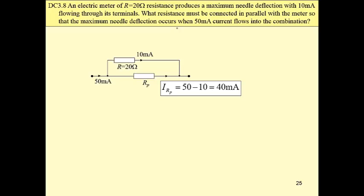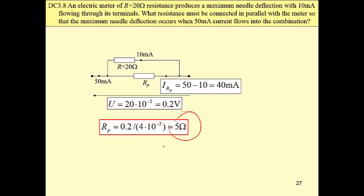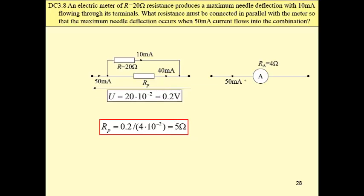Now we have a parallel connection of two resistors. We know these values. Then, using Kirchhoff's current law and Ohm's law, we can easily find that the parallel resistance is 5 ohms. That way we have obtained an ammeter measuring currents ranging from 0 to 50 mA, and its internal resistance is 4 ohms.